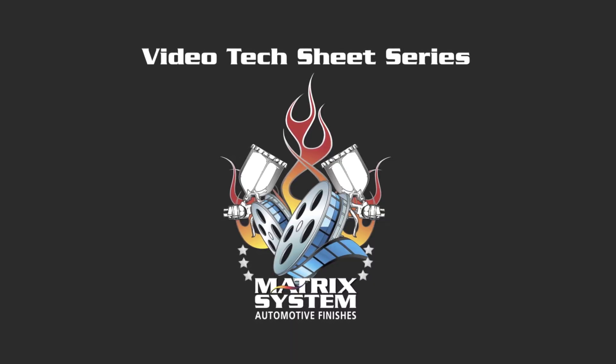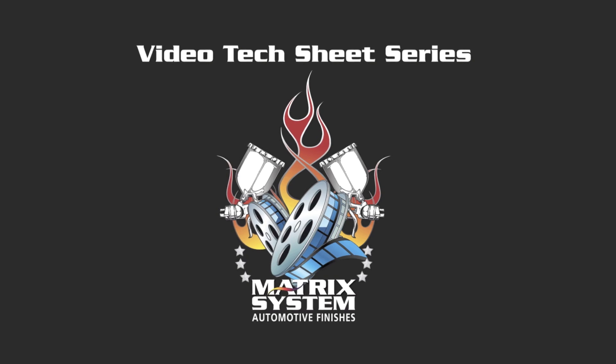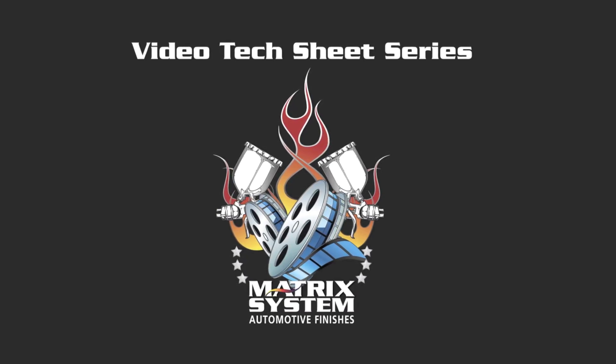Thanks for listening. As always, if you want more information on any of this, you can go to matrixsystem.com and download all the tech sheets for the products there. You can also call your local rep. Thanks for visiting.